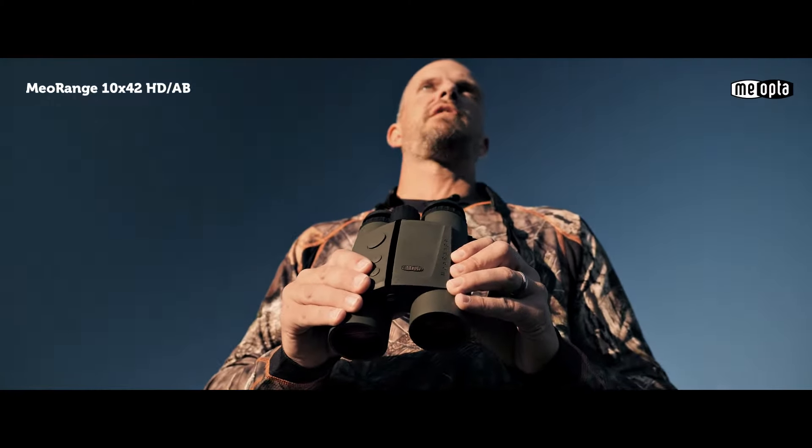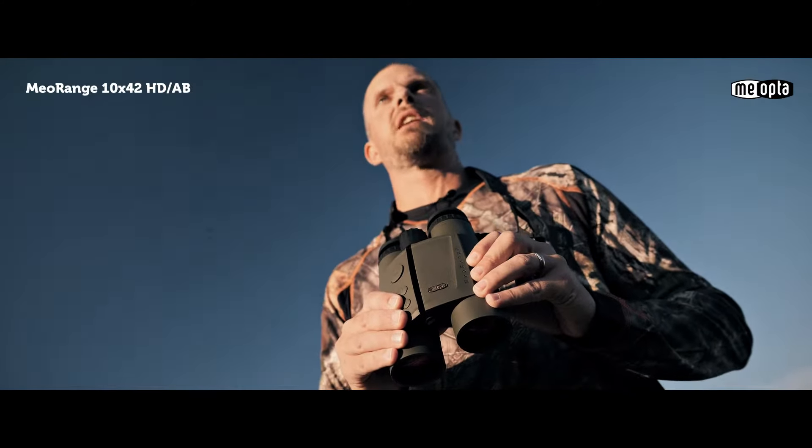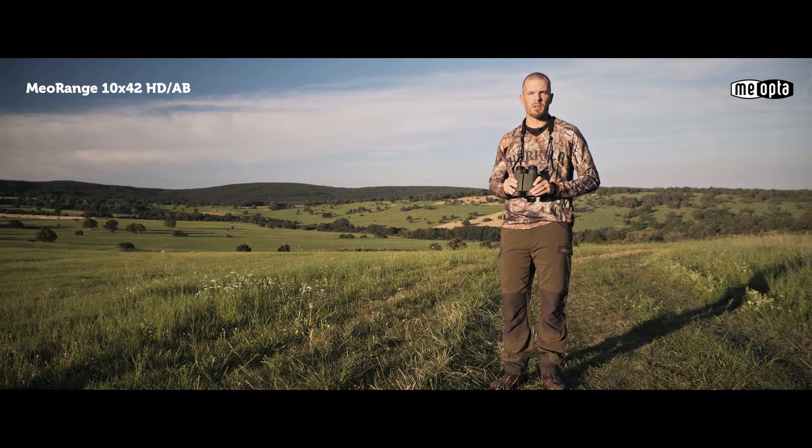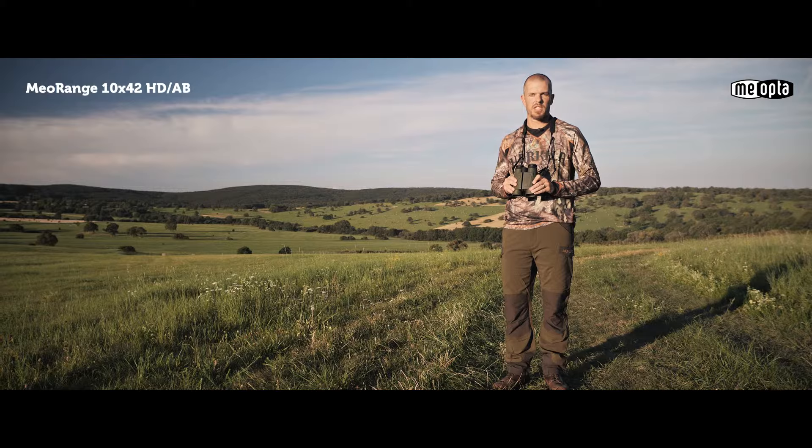Fortunately, Miopta has an answer to all your range-finding questions with the MioRange 10x42 HD range-finding binocular. The MioRange provides sharp, clear images through HD lenses while accurately determining range from 10 to 1500 meters.